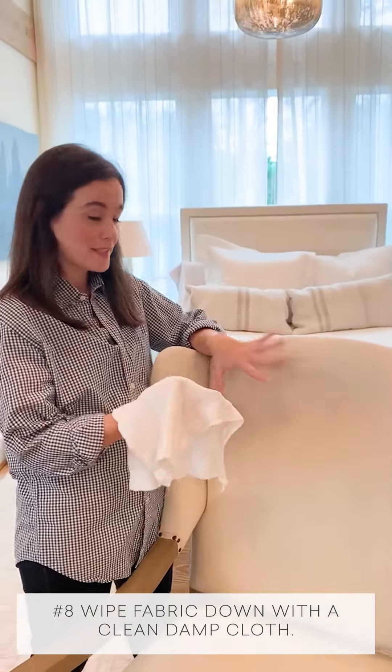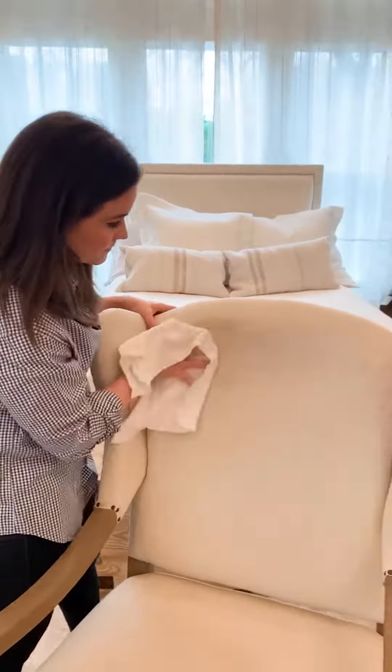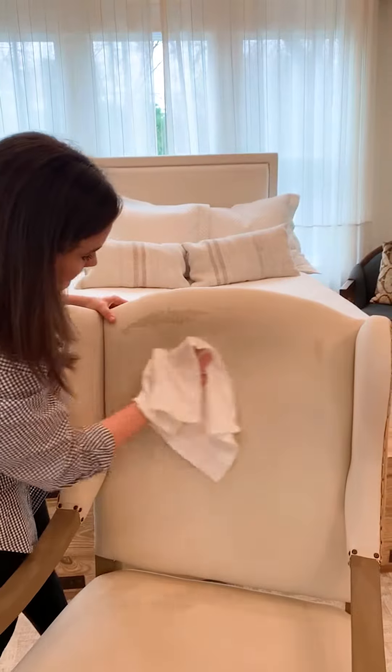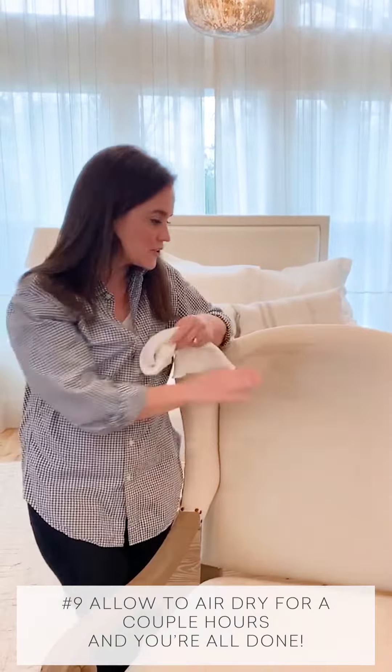After you suds the entire piece, wipe the fabric with a clean damp cloth. Depending on your type of fabric, you may still see some streaks and wet spots for a few hours — just let it air dry and it'll be good as new.